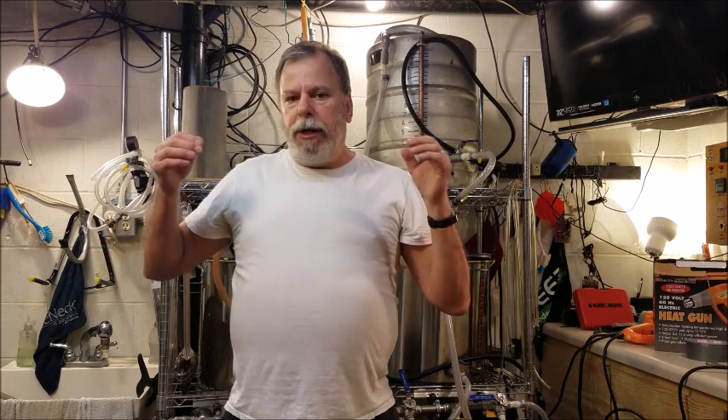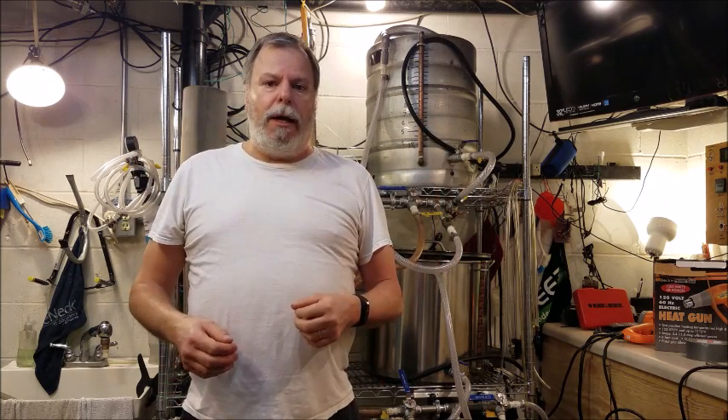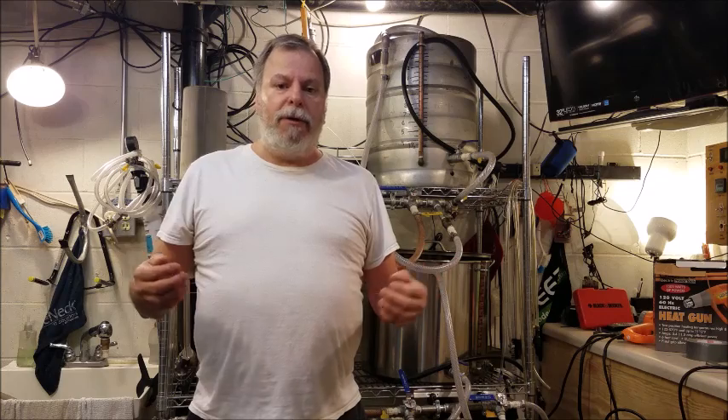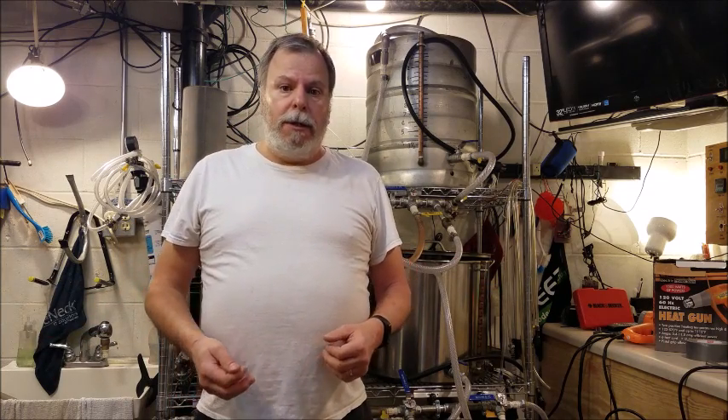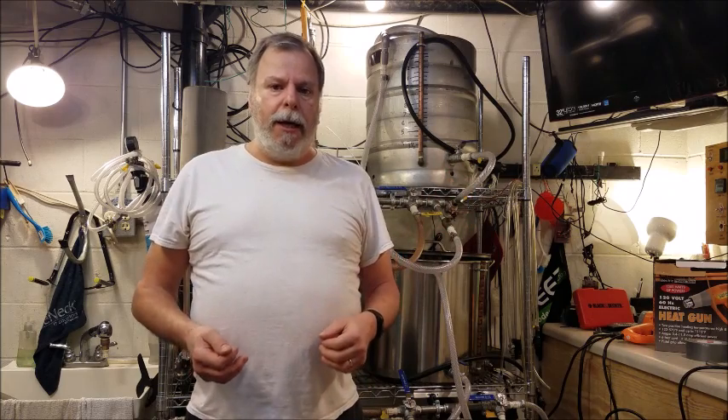When we put beer into kegs, we can force carbonate it by turning the pressure up on our CO2 tank and rocking it back and forth for 10 or 15 minutes, let it sit for a day or so and it gets somewhat carbonated — it's not accurate, but it works. Typically home brewers will just set the CO2 tank at whatever pressure they need and let it sit for a week or so, and it will carbonate naturally from the CO2 tank.